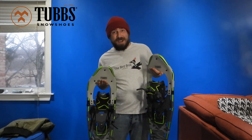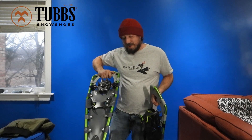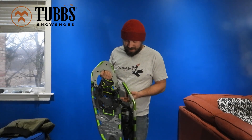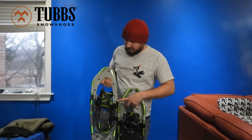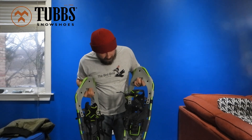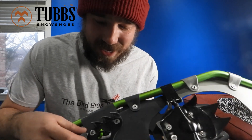These are the 30-inch Mountaineer snowshoes by Tubbs. I'm super thankful Tubbs hooked me up with these. Right off the bat, you can tell it's got an aluminum frame with a rubbery synthetic material that goes around it — it looks super rugged.